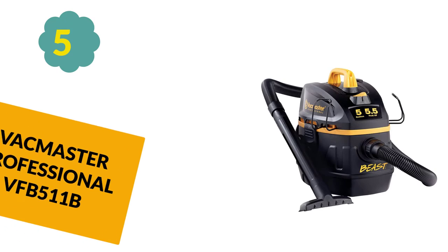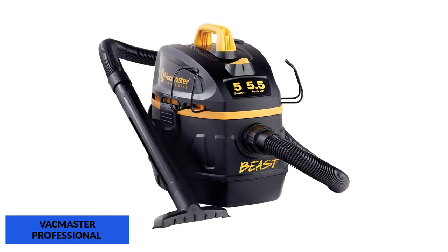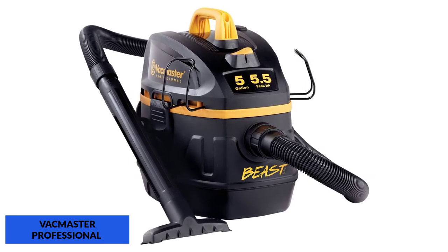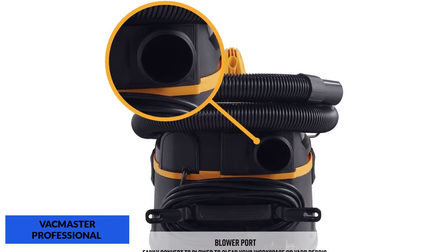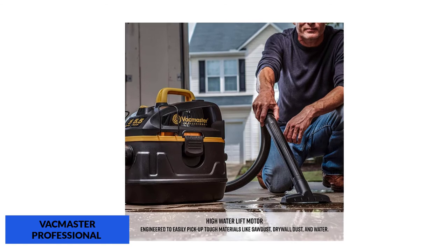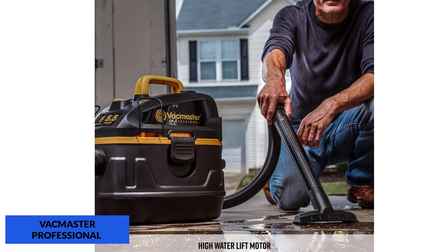At number 5: Vacmaster Professional VFB511B. If you want portability with power, check out the Vacmaster Beast 5-gallon shop vac. Its 5.5 HP motor pulls 102 CFM and 82.63 inches of water lift to outpace most of the competition in this smaller capacity class. The 7-foot hose has a diameter of 1-7/8 inches to match the smaller class, and the 18-foot long cord gives you ample room to move around while you work. At $88, it's also hard not to appreciate the value.